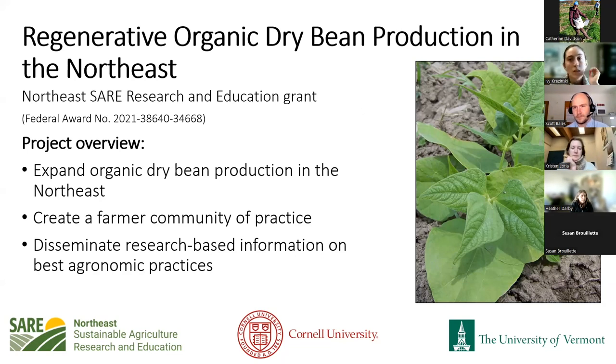We are joined by Scott Bales today from Michigan State, and he's going to be talking to us about the basics of growing dry beans. But first I want to talk about our Northeast SARE project so you get a sense of what we're going to be doing over the next few years. Our goal is to continue to try and expand organic dry bean production and dry bean production in general in the Northeast.